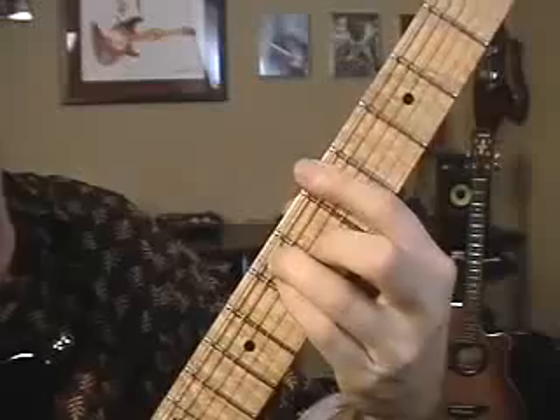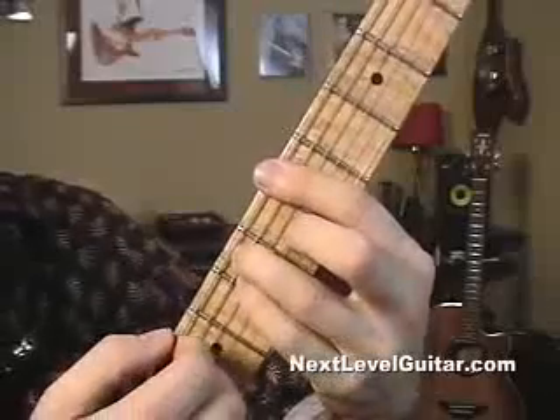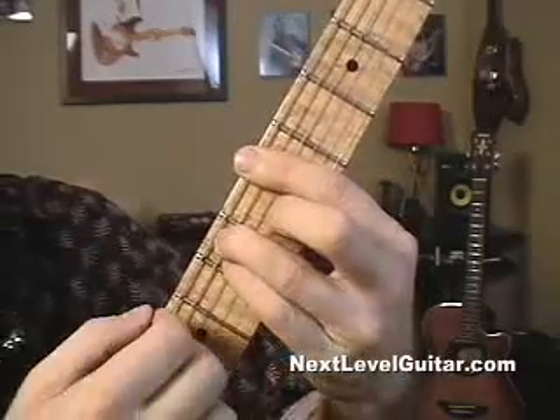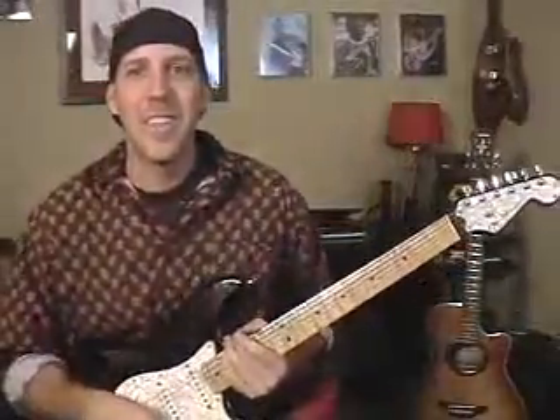The A 7th chord is like an A major chord — just take your pinky off and it becomes an A 7th. You're flatting the 7th: root, 3rd, 5th, flat 7th. Here's A major, now here's A 7th — you hear that twang, that bluesy, twanging sound. That's the dominant 7th. It's in that song 'Hey Jude' — there's a big movement to the A 7th chord in that song.